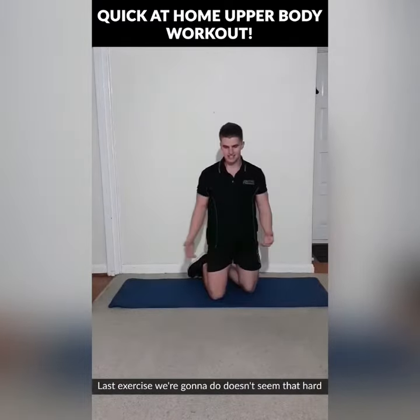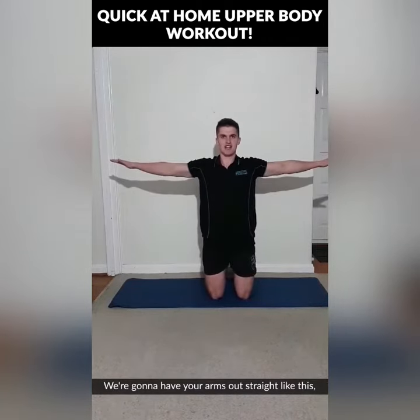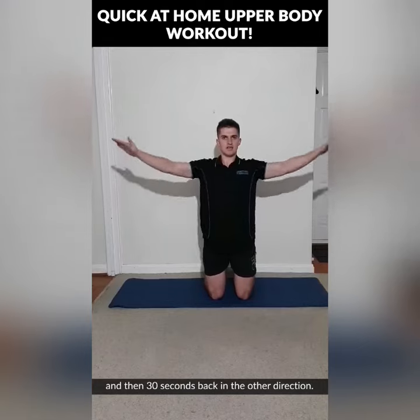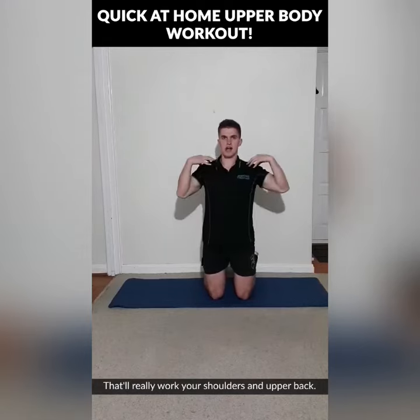The last exercise doesn't seem that hard but if you do it long enough it will get hard. We're going to have your arms out straight, doing arm circles. Try to go 30 seconds in one direction and then 30 seconds back in the other direction. That'll really work your shoulders and upper back.